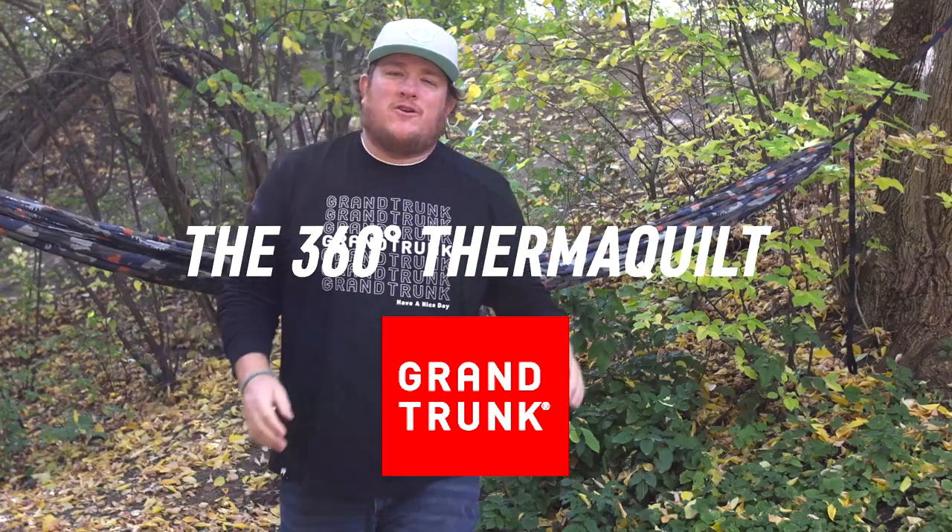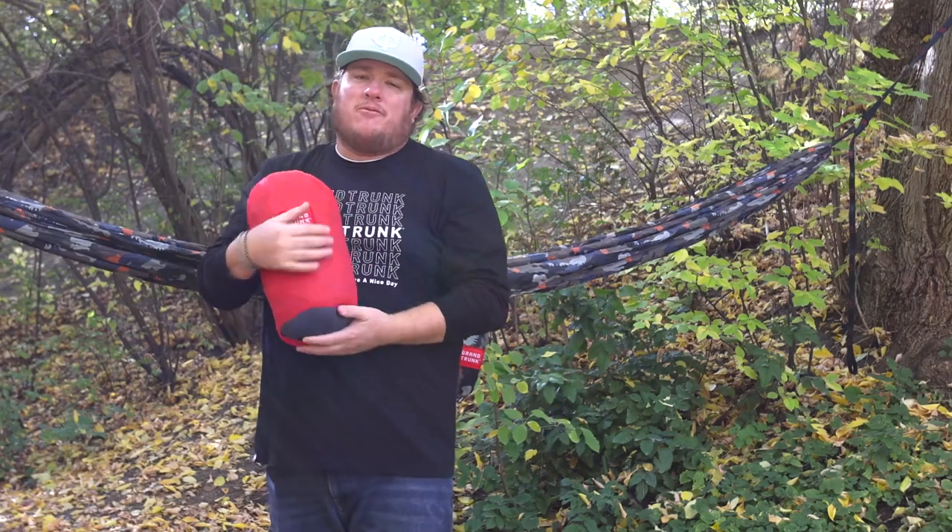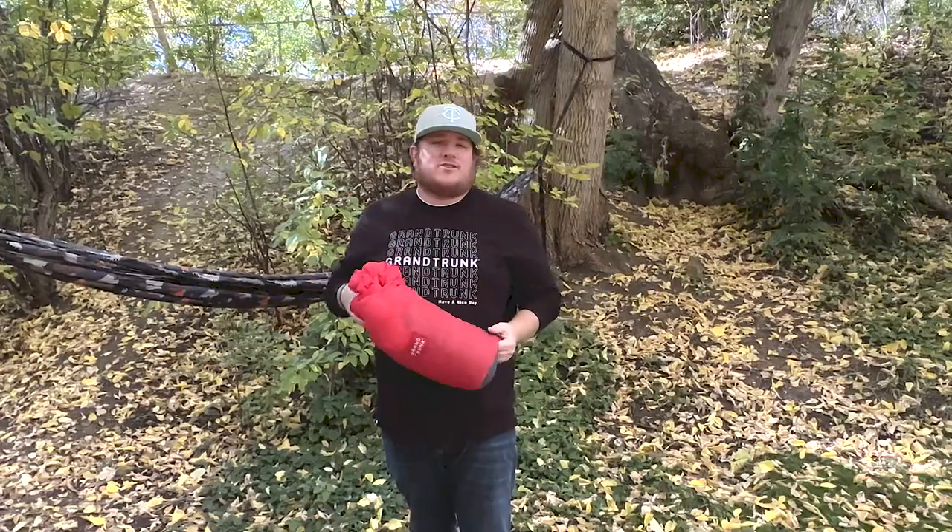What's up everybody? It's Paul with Grand Trunk. Today we are talking about the 360 ThermaQuilt, a great product from Grand Trunk. Let's check it out.